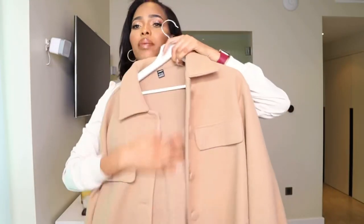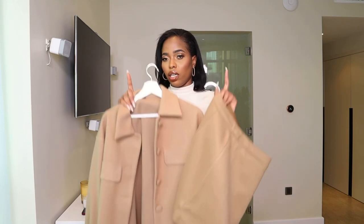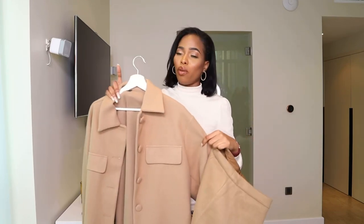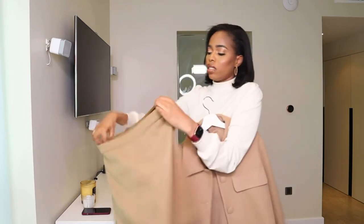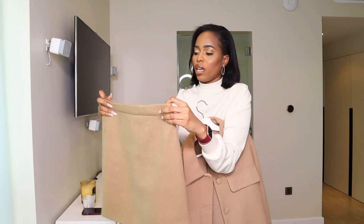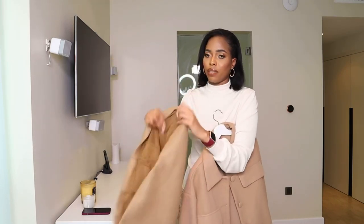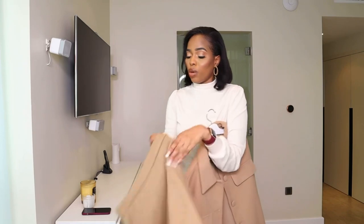My camera doesn't want to focus but this is the fabric — I love it so much. I took it with the skirt, but when I received it and only saw it today before filming, I noticed there is a slight difference in tone. The overcoat is a little more brown and the skirt is more beige. The skirt is a mini skirt — I purchased it also in the large. It's quite big so I think the medium could have fit, but it would be shorter since it's a mini skirt. The quality and double lining are really nice.